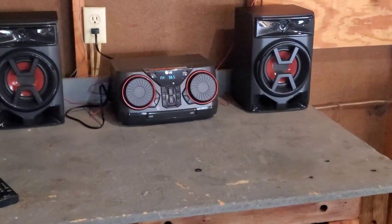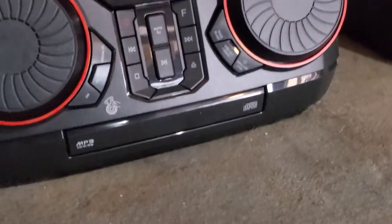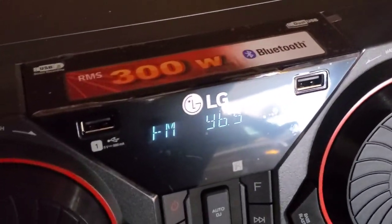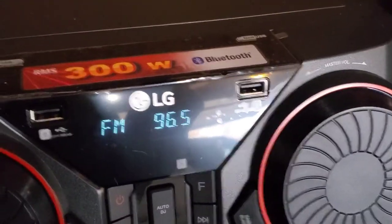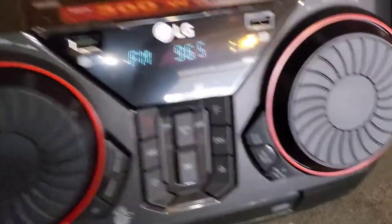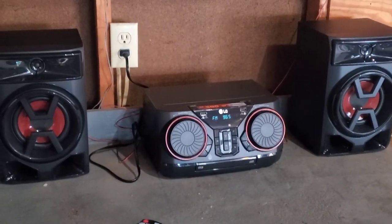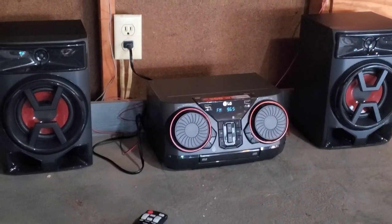LG XBOOM 300-watt — good system. It has a CD player; I don't know who uses CDs anymore, but it does have a CD player. It also has Bluetooth — that was the main thing I was looking for — and it has two USB ports. Wireless link syncs up with no problem; as soon as I turn it on it syncs right up to my phone, so connectivity is great. That's my first product review — good garage stereo for anyone that's looking for one.